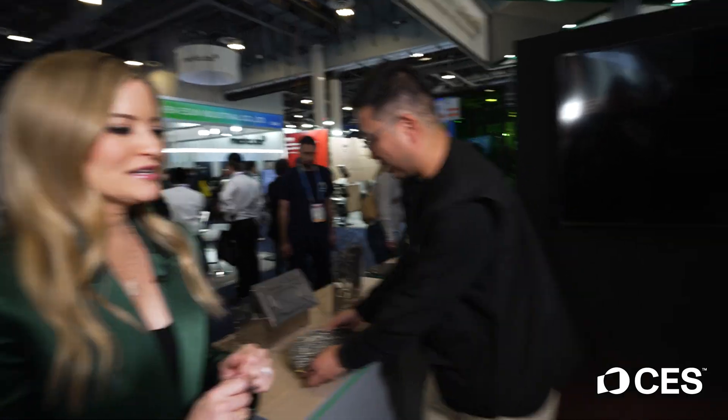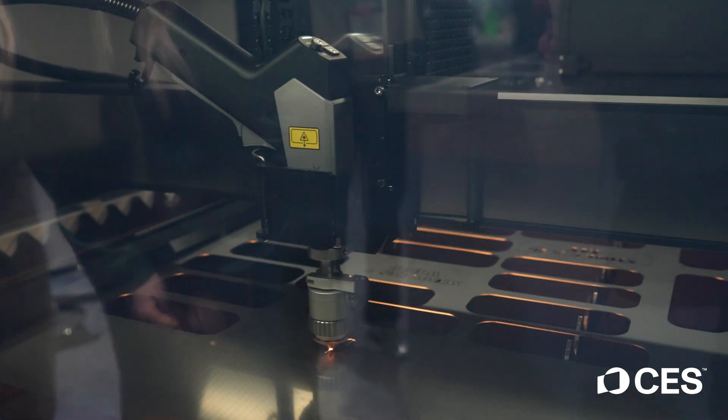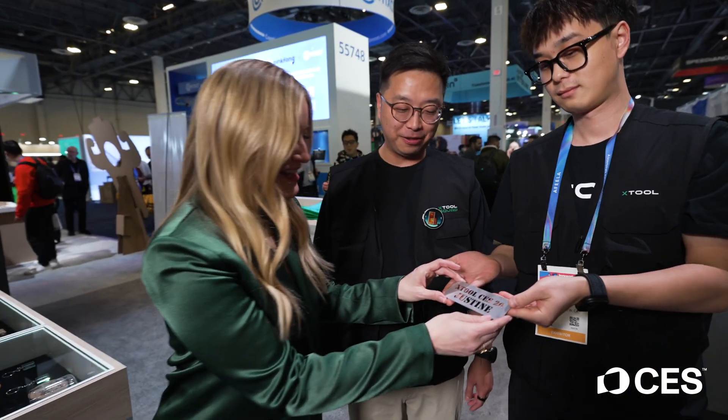Let's take a closer look. I just wrote my name and we're going to cut it out — time to cut. Using a laser to cut through metal — it's incredible. It's a little bit warm but it's good to go. Look at this.